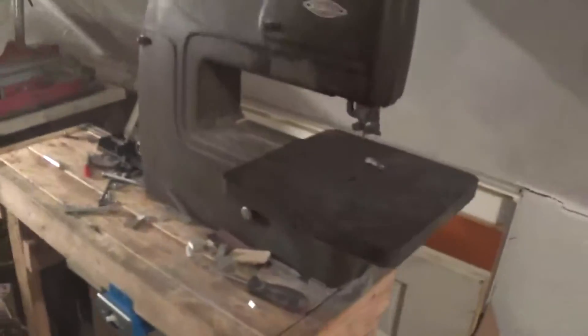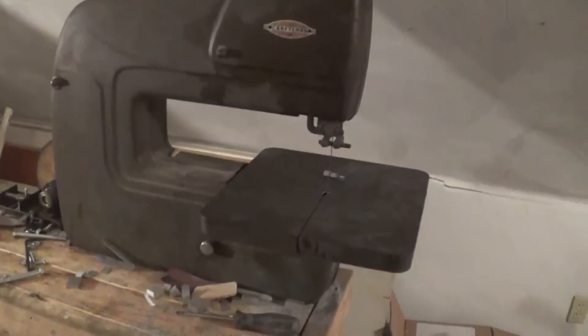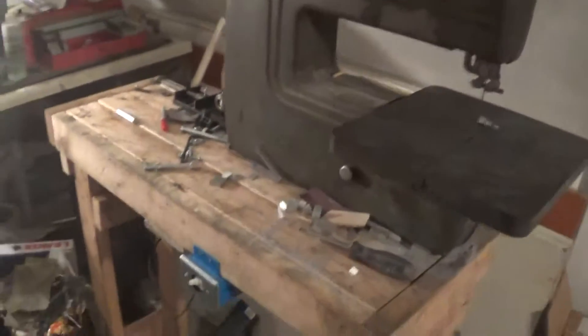Hey, I'm Matt. Welcome to Fairweather Foundry. Today we're going to talk about how I converted this cheap $50 on Craigslist bandsaw to a metal cutting bandsaw.